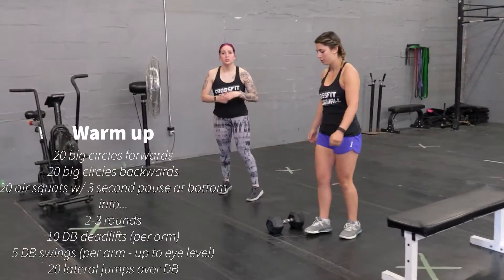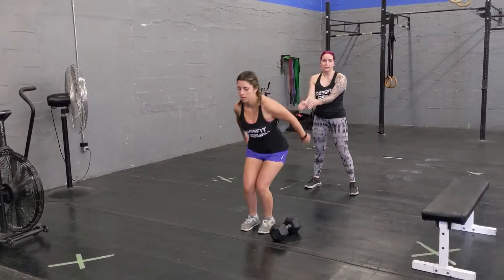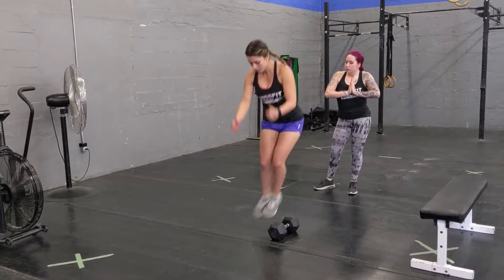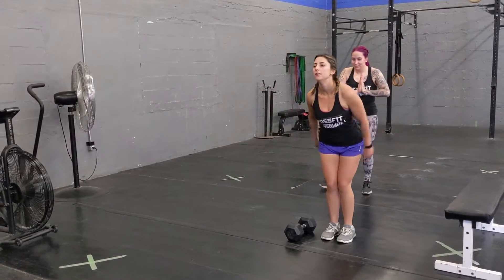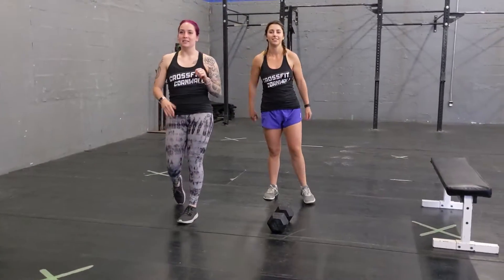Once you're done, put it on the ground and you're going to do 20 lateral jump overs, jumping from side to side — 20 reps. You're going to repeat that one more time, so two sets.